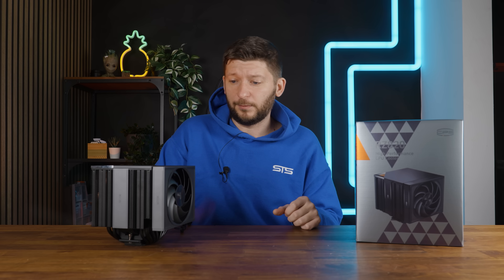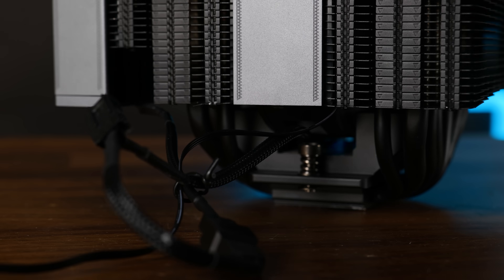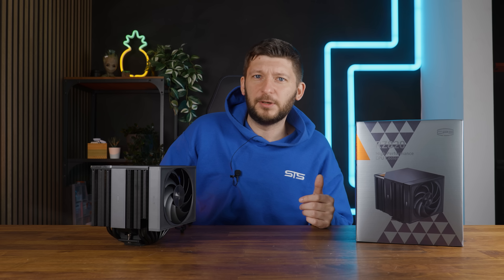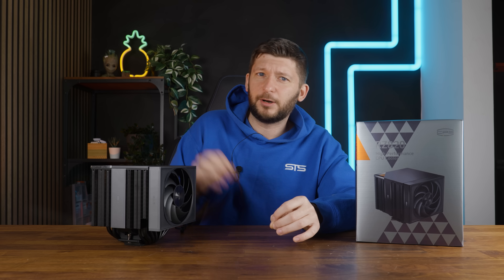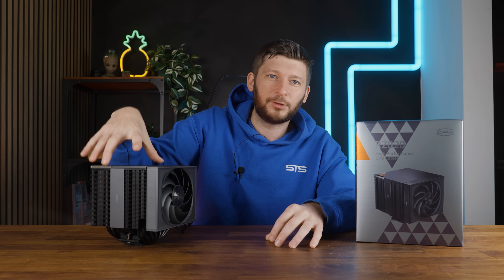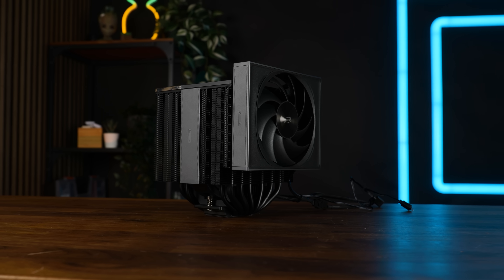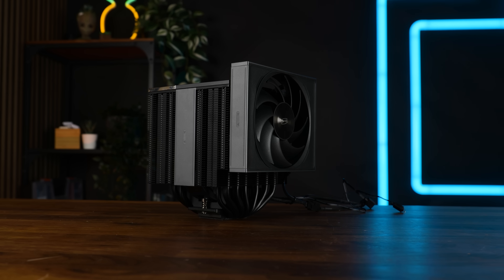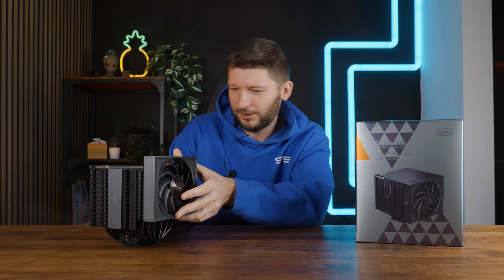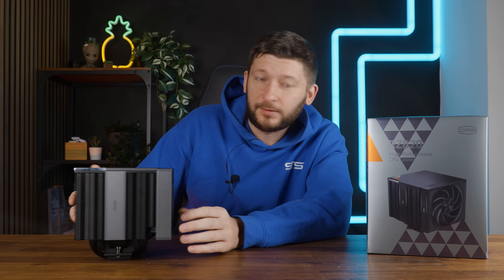We also have two small things that annoy me. First is the cable of the 140mm fan in the center — it likes to get caught in the fins, which is incredibly annoying when trying to remove or install it. Making the cable longer, even if that slightly complicates cable management, would have solved the issue. And nothing about this cooler is really upgradeable or repairable; I haven't figured out how to take off the 120mm fan, and I still don't. I could rip it off, but I just don't want to — so if that thing breaks, it breaks.